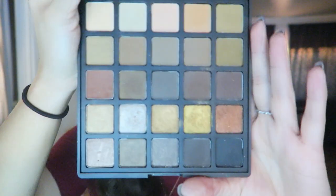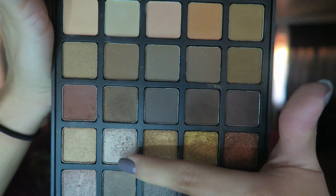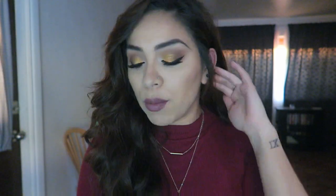Hey guys, welcome back to my channel! Today I'm going to be doing this makeup look for you guys, which is basically some gold with a mauvey brown lip. I used the Morphe 25A palette for this look, which is so gorgeous — especially look at these shimmery colors here. I was so excited when I bought these, so I was like I need to do a look for them. I've been using these so much, but if you guys want to see how to get this look, just keep on watching.